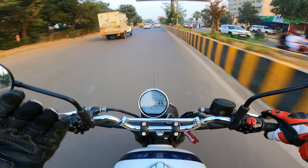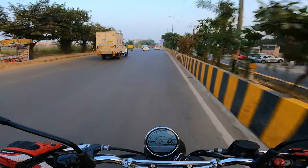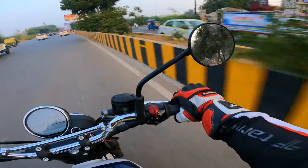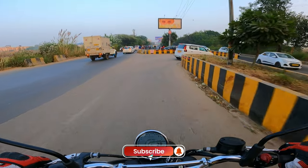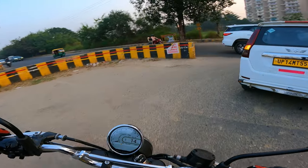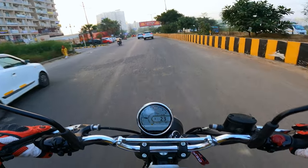So this is the overall review of the Royal Enfield Bear 650. I hope you liked this video. If you did, do not forget to like, subscribe, and share the channel. I will meet you in my next video with another beautiful motorcycle. Till then, stay tuned.